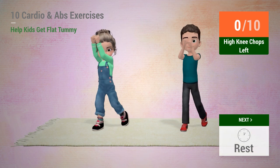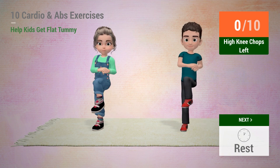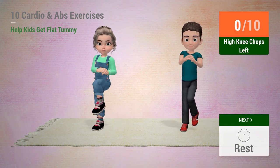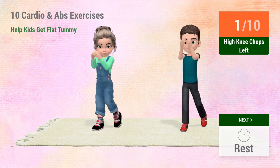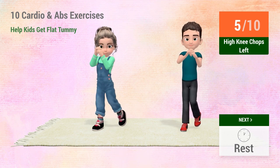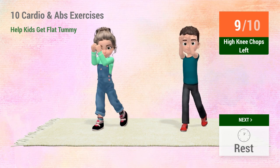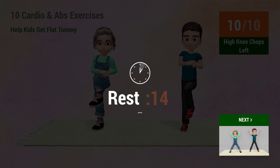Up next: High knee chops. In 5, 4... 7, 8, 9, 10. 1, 2, 3, 4, 5, 6, 7, 8, 9, 10.